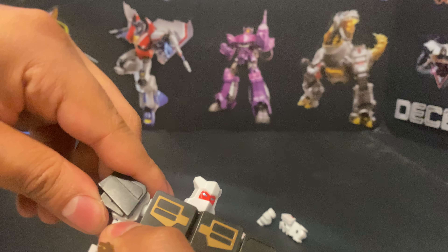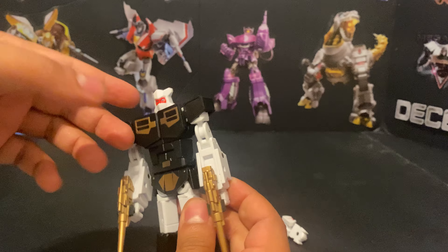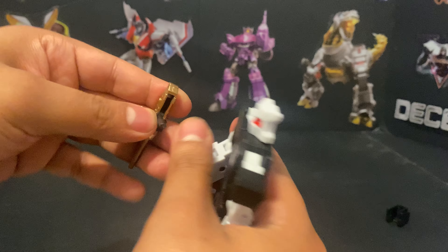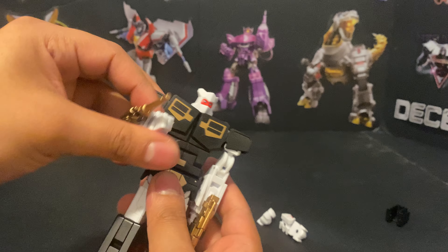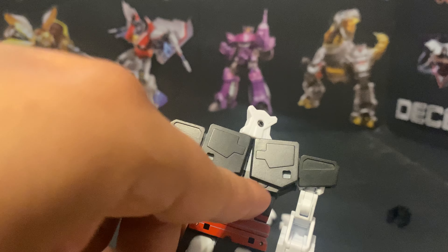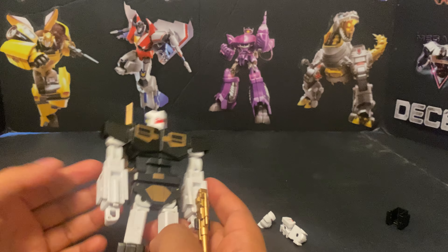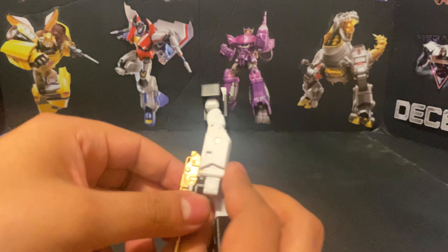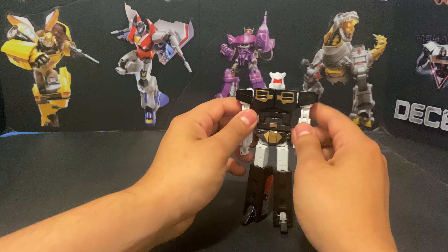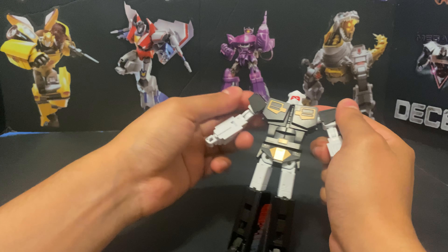If you want to see the difference with the shoulders you just take them off — pretty simple. That's the difference. You can also have him on the side of his arm like on the G1 toy — that's a thing you can do. There are some tabs here as well, so you have options.